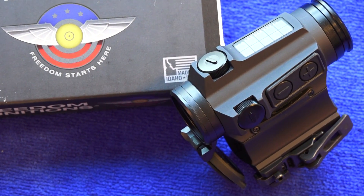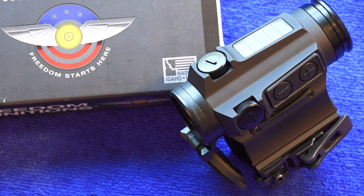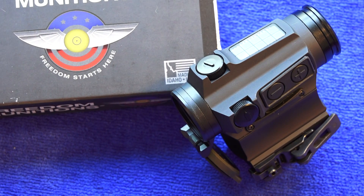Some features I like about this sight: it's waterproof, shockproof, and fogproof, and it is O-ring sealed. So when you have it on your rifle, no matter what conditions you're going into, your sight should be good to go. You've got to have those characteristics in a sight when you're taking it into an unknown situation.